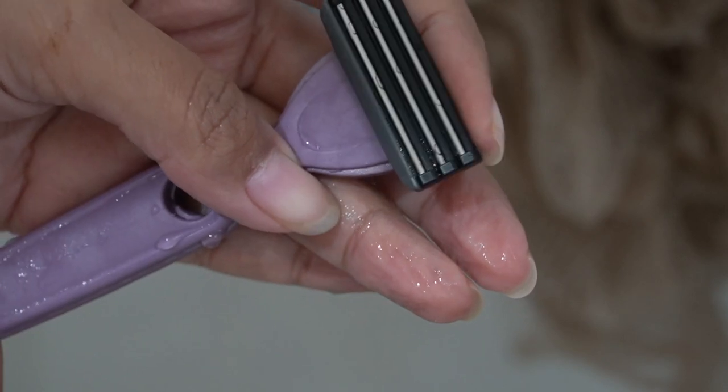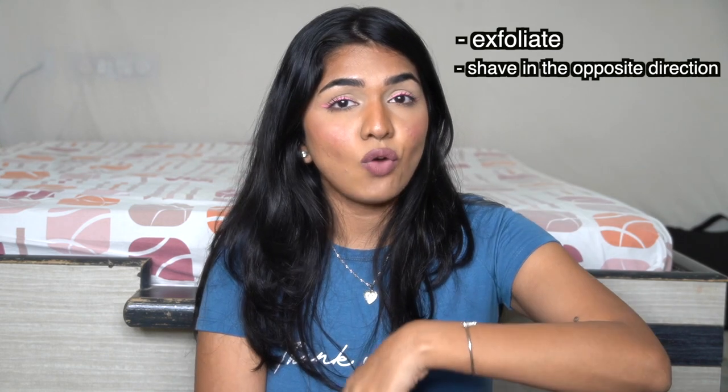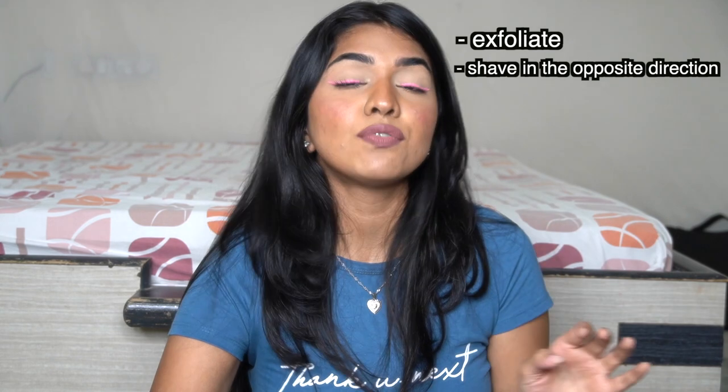Let's quickly go through do's and don'ts. Do's: one — always exfoliate before you shave. Two — shave opposite to the direction of hair growth. Three — if you have really sensitive skin, you can apply ice on the skin to reduce inflammation after shaving. That's usually not necessary with a good razor, but it's a helpful tip.